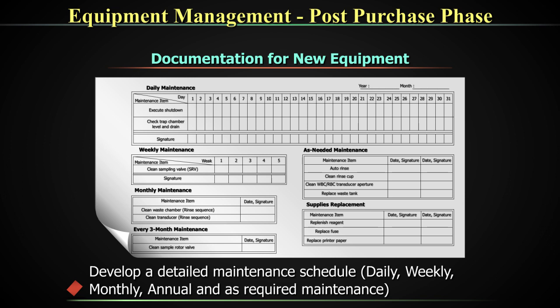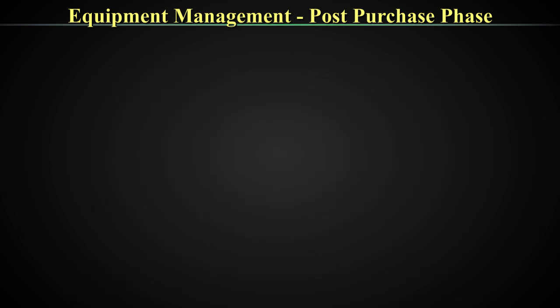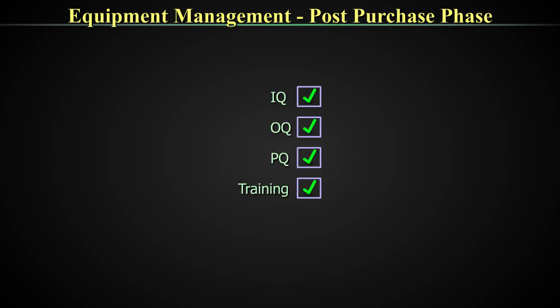Develop detailed maintenance schedules including daily, weekly, monthly, and annual as-required maintenance. This is all part of your formatting and everything together should be available for each equipment as long as the equipment is in service. While taking it out of service, even your condemnation record should be there in your laboratory. Once all aspects of the installation process — IQ, OQ, PQ, and training — are completed, the machine can now be put to use to report patient samples.